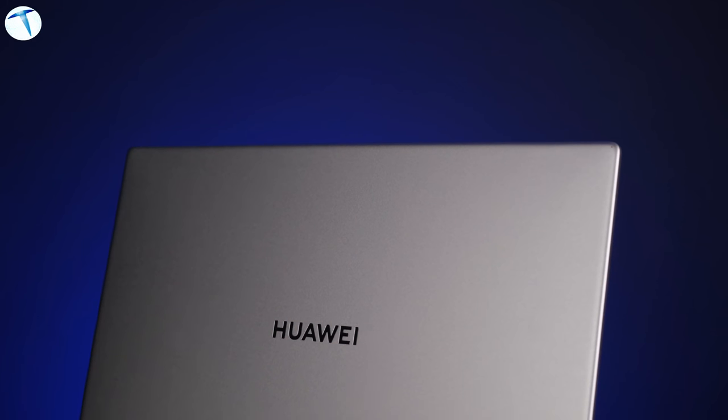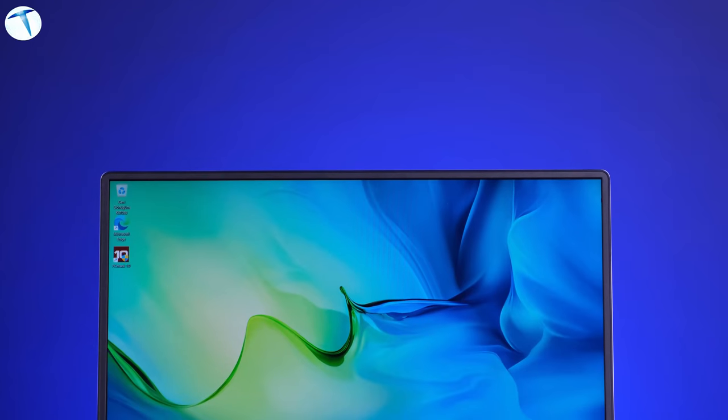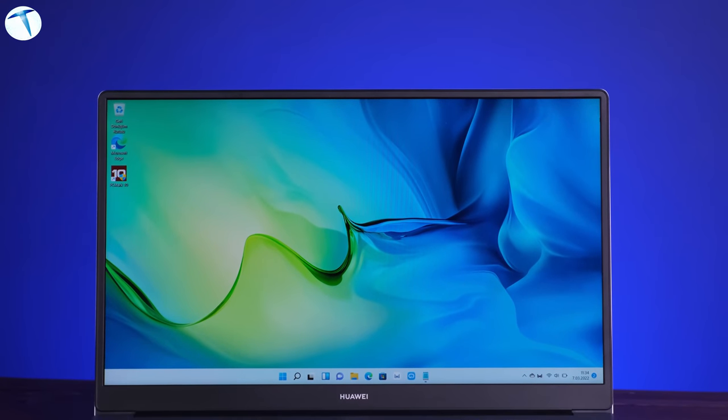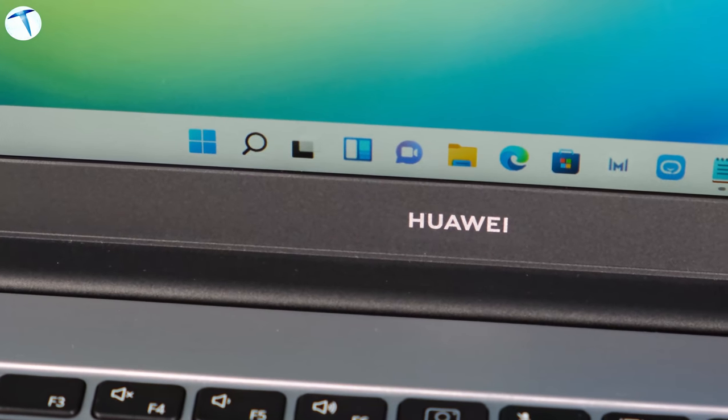Toward the end of the review, let's address pricing. When we reviewed this device, the price was around 10,000 TL, and various campaigns include additional gifts. Considering the Windows 11 OS, 512 GB storage, capable processor, and light weight, I'd say the price is reasonable. In fact, the Huawei MateBook D15 sits slightly below competitors with similar specs — Huawei has achieved a very good price-to-performance balance here.